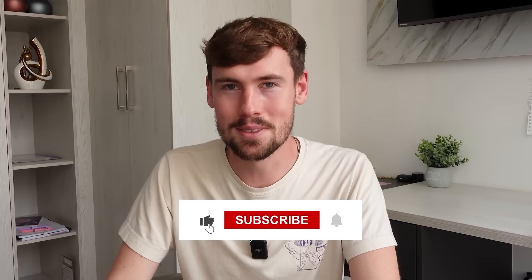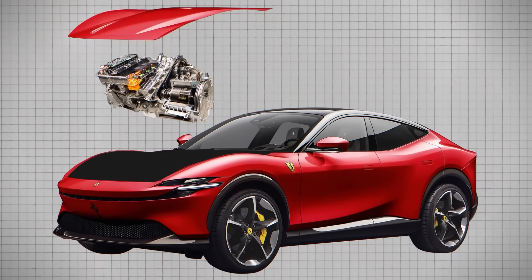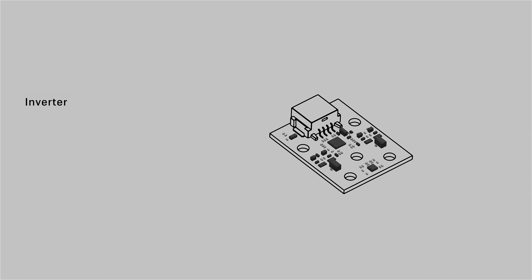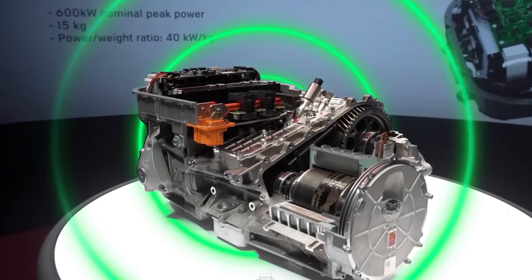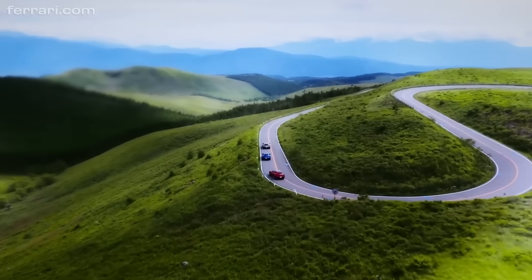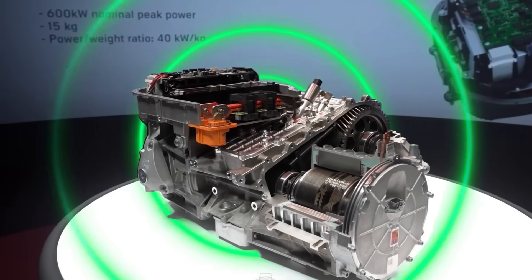Now this is where things start to get a little bit weird — the sound. To get a unique and authentic sound out of the electric motor, Ferrari has mounted an accelerometer directly onto a rigid part of the inverter. This small sensitive device will pick up the real physical vibrations generated by the motor. Ferrari says a system in the vehicle will then act like an electric guitar, amplifying these real vibrations into the vehicle.